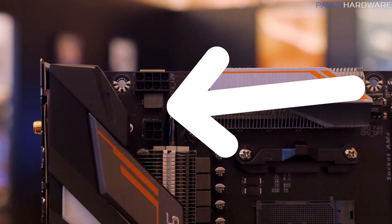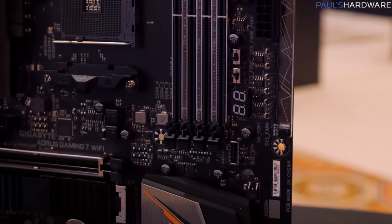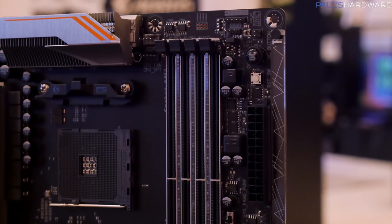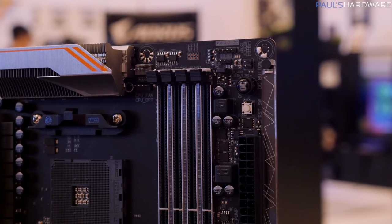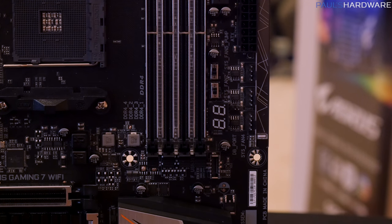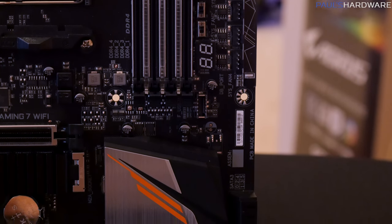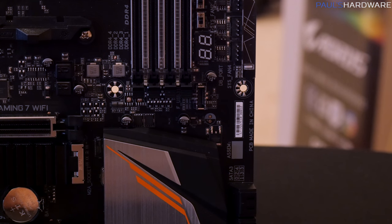It's got an eight pin and a four pin supplemental CPU power connector. We can see our four standard DIMM slots for DDR4 memory. In the upper right, there is an RGBW header for connecting LED lights, an OC button to access overclocking functions, and a surface mounted reset button. Just below that, there are a couple of switches: one to switch between BIOS A and BIOS B, and the other to switch between single BIOS and dual BIOS mode. There's a debug LED, a group of four pin PWM fan connectors, and a USB 3.1 Gen 2 connector — the updated version.